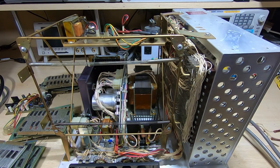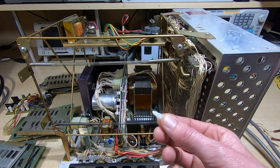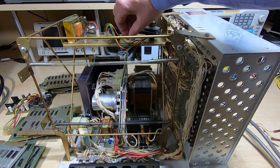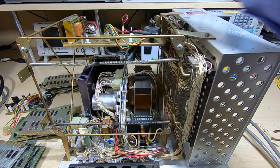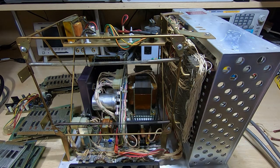The first thing I'm going to do is fit new mounting posts for the CRT. The ones that were in there were either broken or missing. They just clip into place. Okay, so those are fitted.